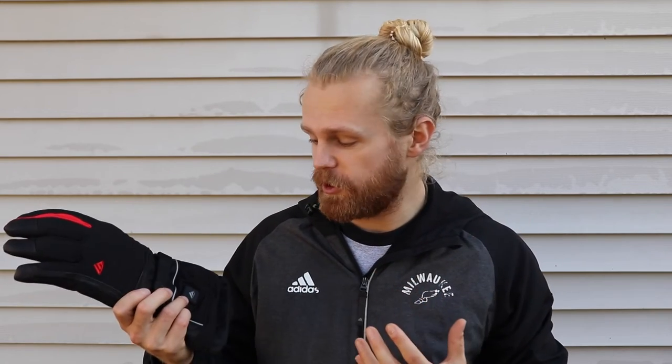So first off, did they get warm? Yes, 100%. Right out of the box I took these out, turned them on, and they heated up within three seconds — like no joke, in three seconds. You could already feel the heat on the top of your hands. It takes a little bit longer to get down to your fingers, but not long.